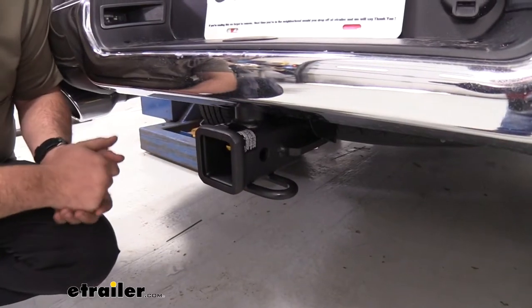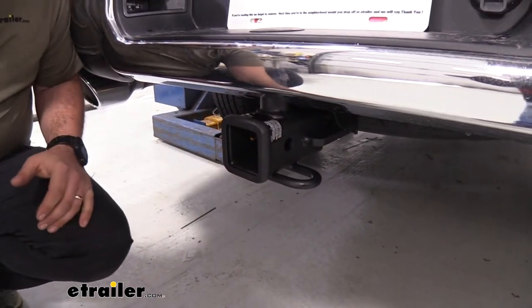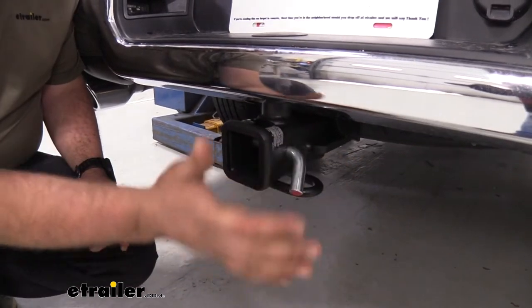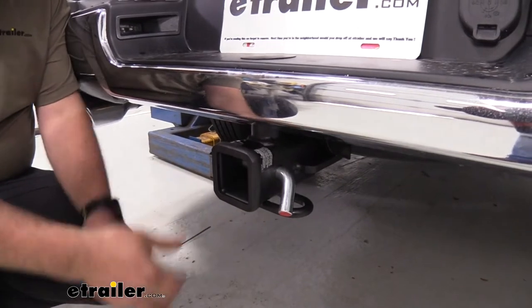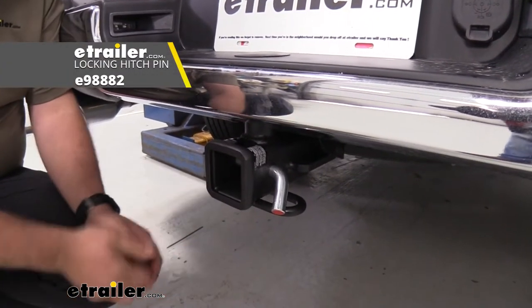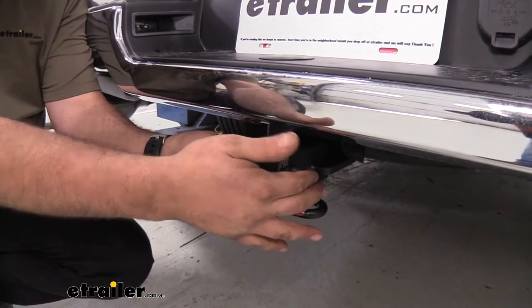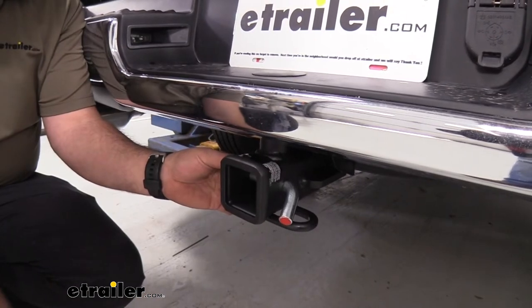Taking a closer look at the hitch receiver, you'll see it has a 5/8-inch hitch pin hole. It does not come with a hitch pin and clip, but that's required to put your accessories in place. Many accessories come with these, but if you want a locking one, we have options here at eTrailer so you can lock your accessories in place and prevent them from walking away.